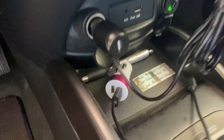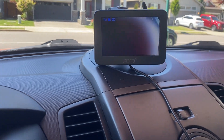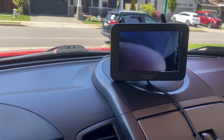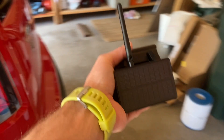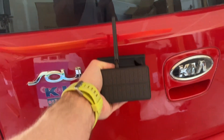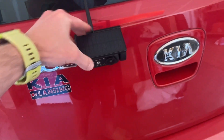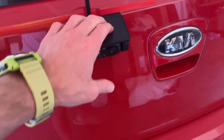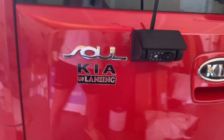All right guys, so here it is installed in the car. We've got the cigarette lighter plugged in, we've got the monitor there on the dash — that's going to stay there while we're driving. And then right back here we've got the device itself. All it does — look how easy that magnetizes! I mean, it's sturdy, that's not going anywhere no matter what. So you've got the solar power there, and then you've got the camera here in the back.